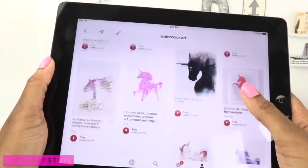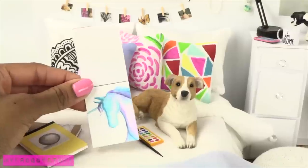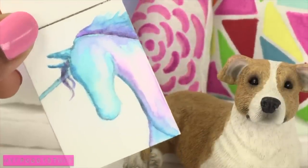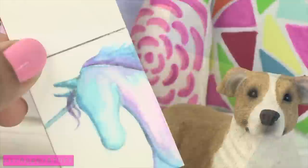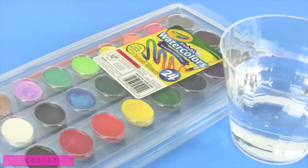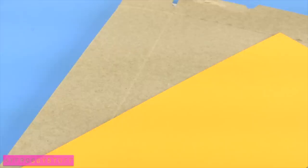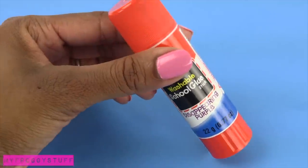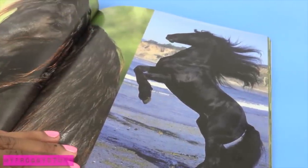Here is a Pinterest inspired craft. Our dolls are going to show their creative side and make watercolor artwork for the dollhouse. Using plain white paper, a pencil, watercolors, water, recycled paper board, card stock, pictures for inspiration and glue. I start by finding a picture for inspiration.